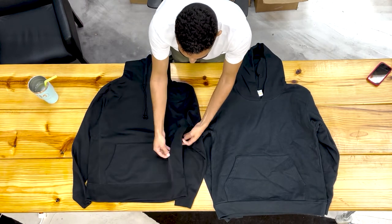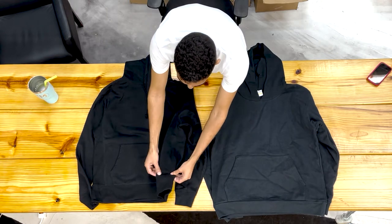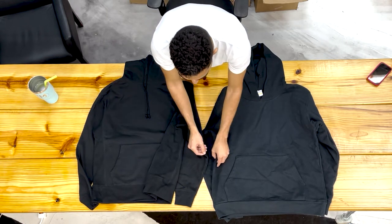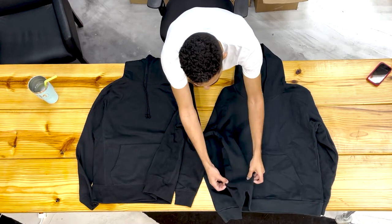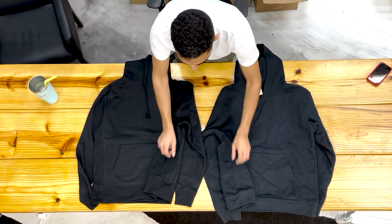The Varsity hoodie has these sort of side gussets — a different little piece to the pattern. The Recess hoodie is solid, with no gusset. This is one key difference here on the side seams.